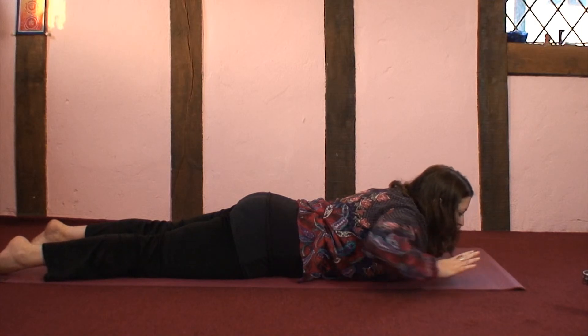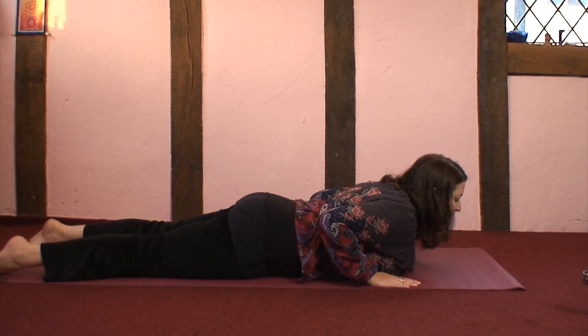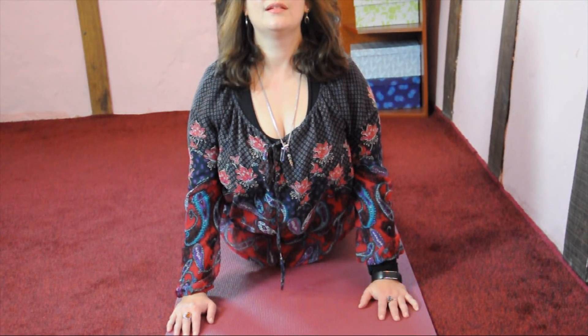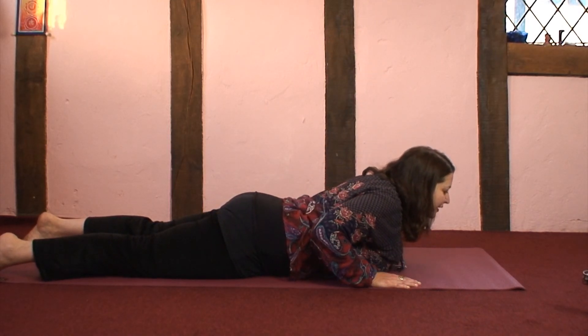For Up Dog, hands below the shoulders, and this time coming up higher. Noticing what happens to the breath. And gently coming back down to rest on the belly.